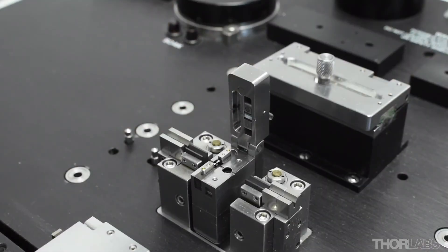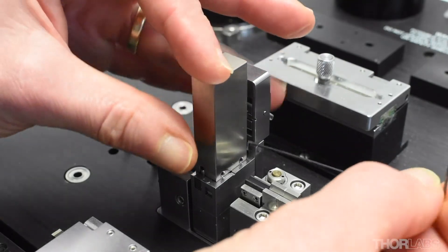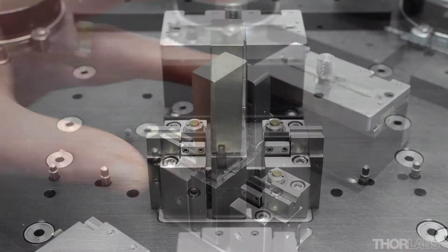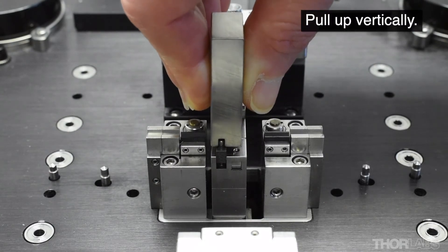Place the extraction tool over the filament with the set screws on the right. Tighten both set screws to clamp the extraction tool onto the filament body. Then gently lift upwards to remove the filament.